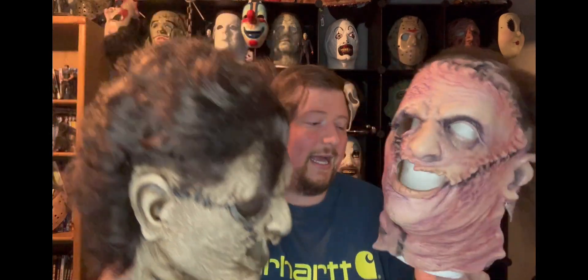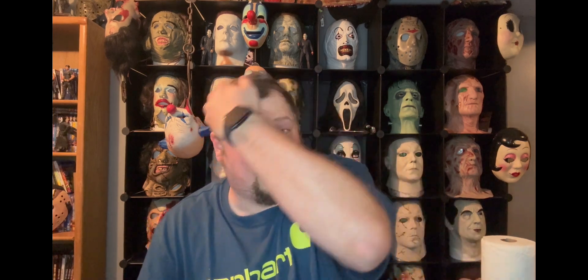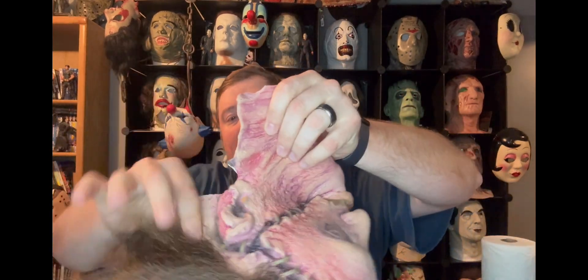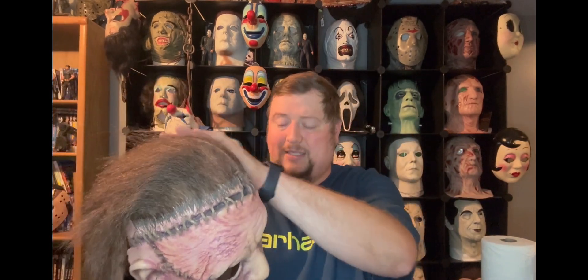Let me bring out the original one so you guys can take another good look at it. I'm going to try this one on too, though I'm a little worried — during my big Texas Chainsaw Massacre ranking video I was putting masks on and off while sweaty, and this one got compromised just a little bit. It's fixable, but it makes me nervous putting it on again because I don't want to wreck it further. I may be considering selling it.